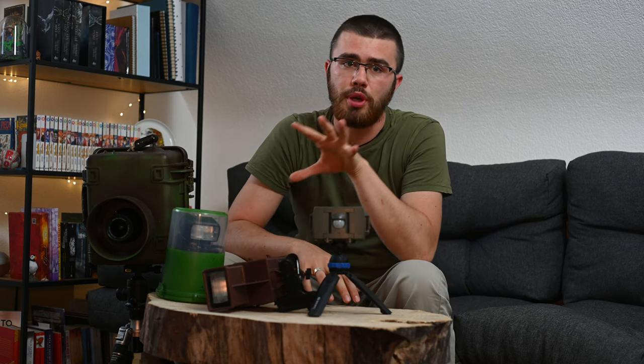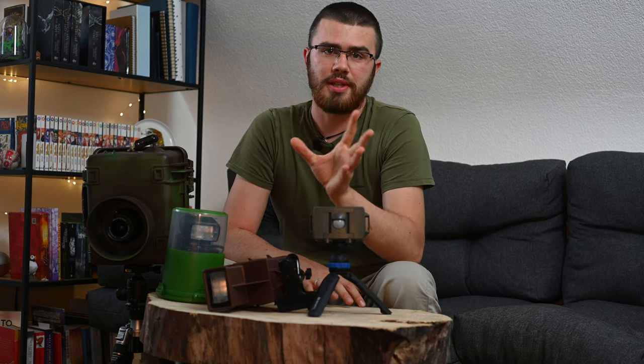That's not including things like tripods or gimbal heads. Nevertheless, camera trap photography is not cheap because the probability of damage or theft is not insignificant. But so much for the numbers.